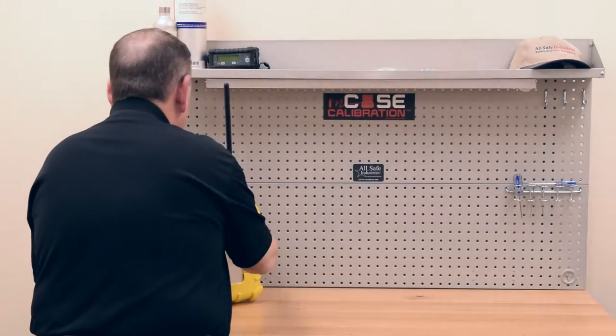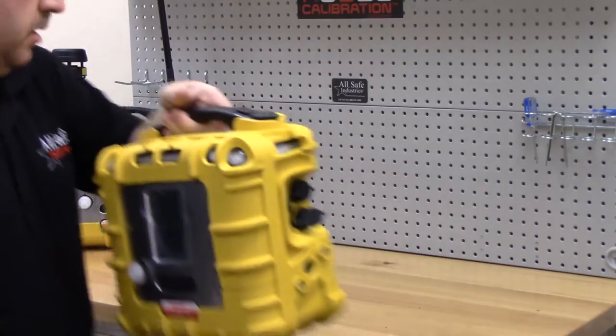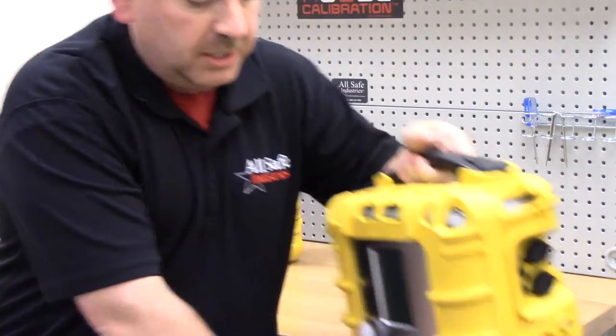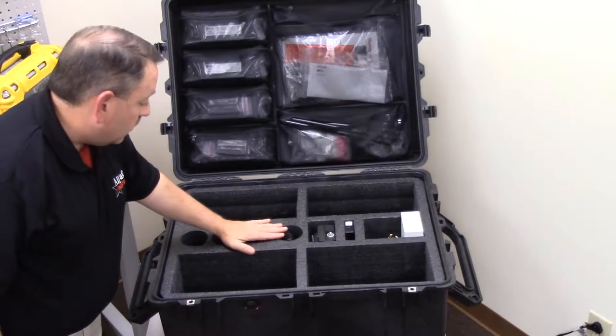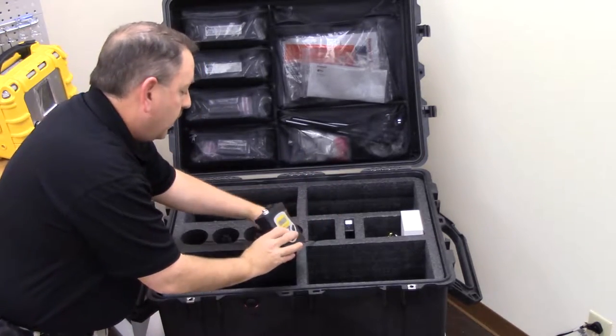Here are all four area rays in the same Pelican case. I've got additional sensors inside the rapid deployment kit — the additional RayMatte sensors and charging leads for all those things. I also have a RayLink 3 mesh radio inside the kit, which I could use in any of the three modes that I needed.